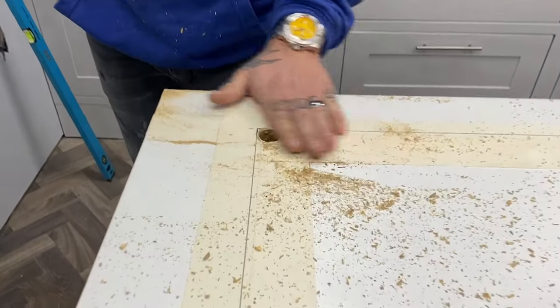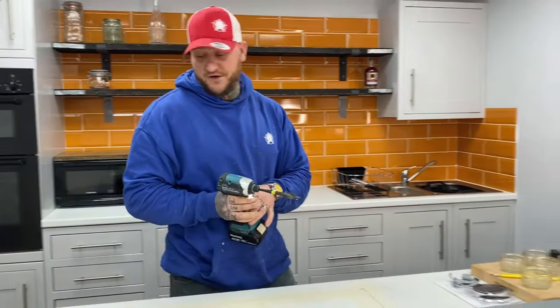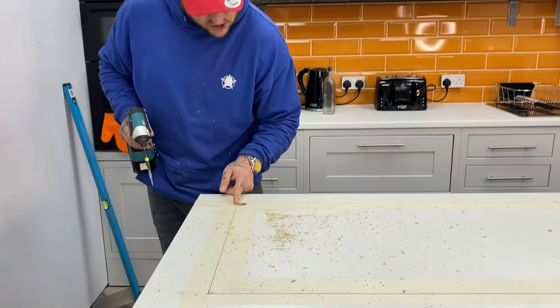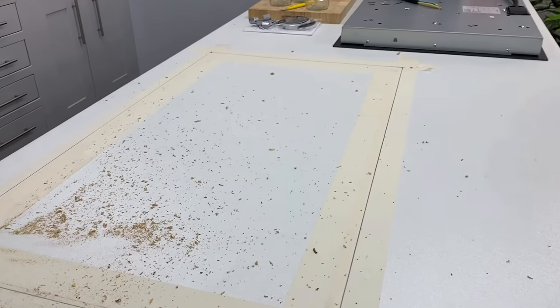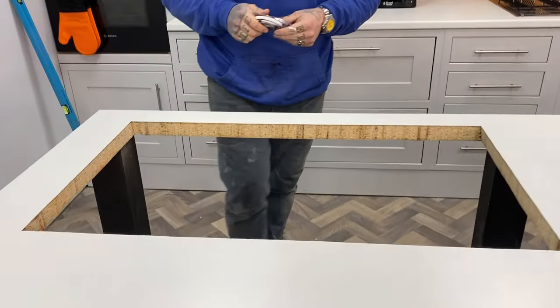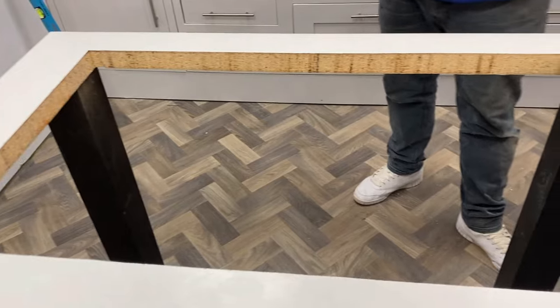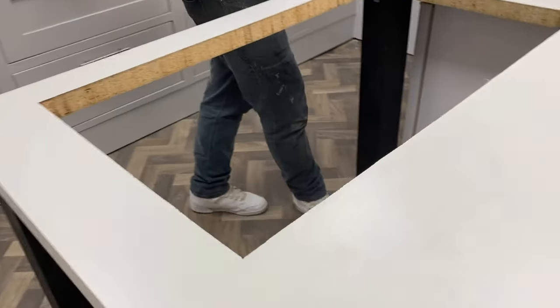And as if by magic the starter hole is cut — there you go. That's your starting point for the jigsaw. Get your jigsaw into that hole and start working along the line, keeping on the inside of the line all the way around. When you get to the end it will drop out. The hole has been cut and we made zero mess — it's spanking clean.